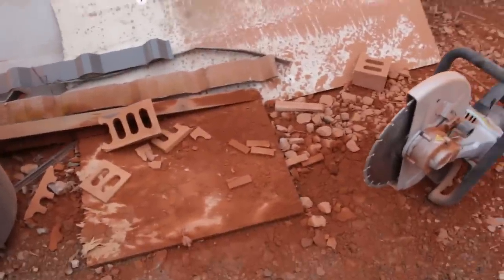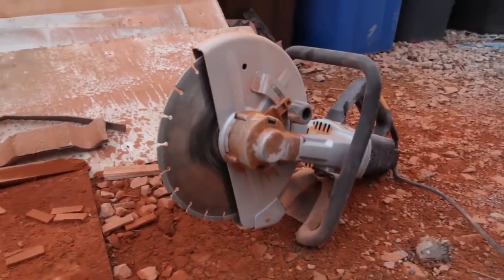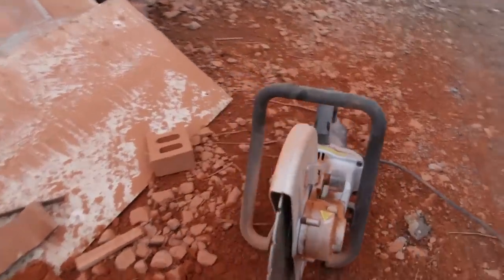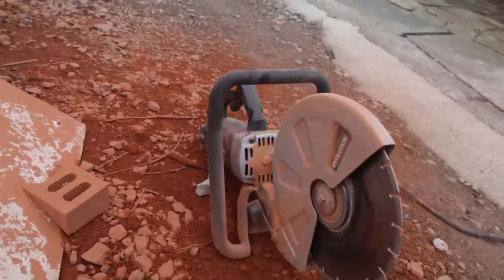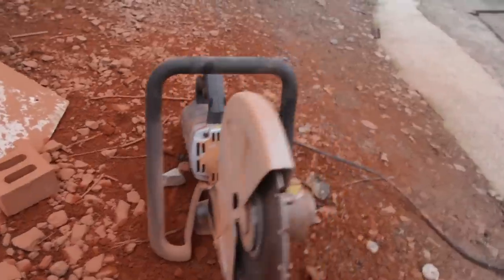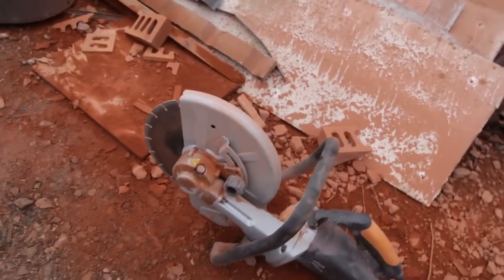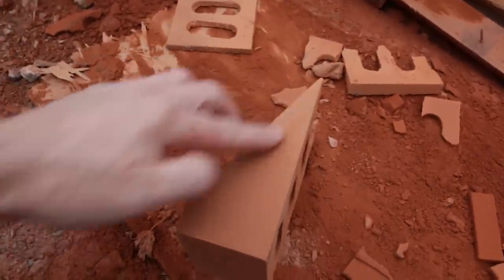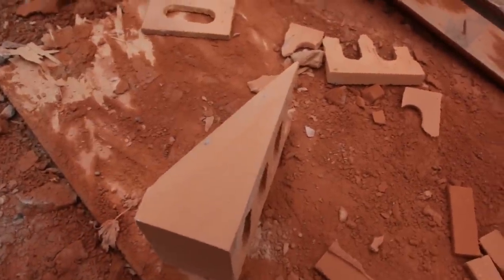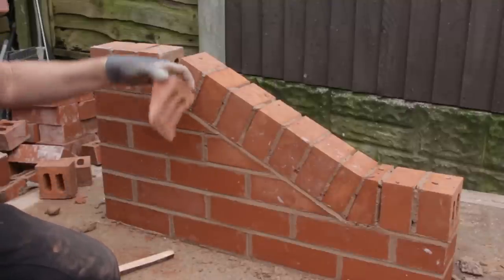Alright guys, this is my cutting station here. I'm actually using this saw today — this electric saw from Evolution. I'll tell you what guys, I'm not just saying it because I got it for free, but it's absolutely a brilliant saw, loads of better control. I find it better for doing cuts like this, it's more accurate. Look at that for a cut. I'm just getting this last cut in now.